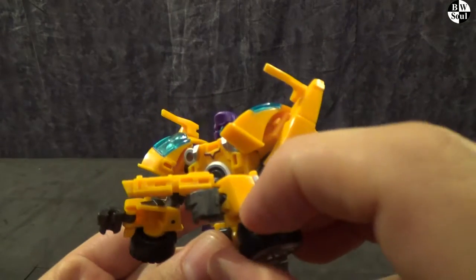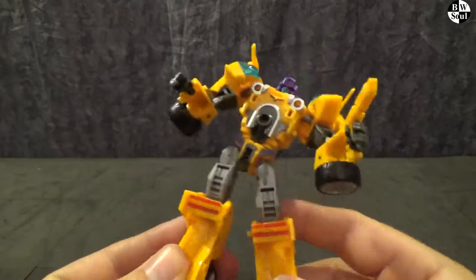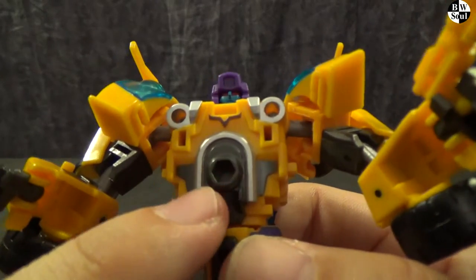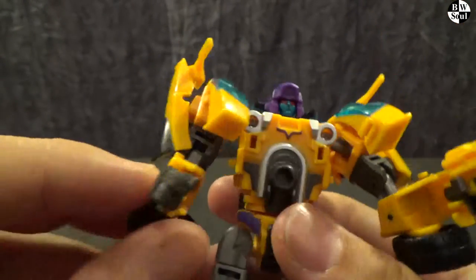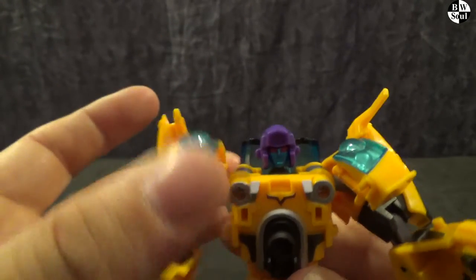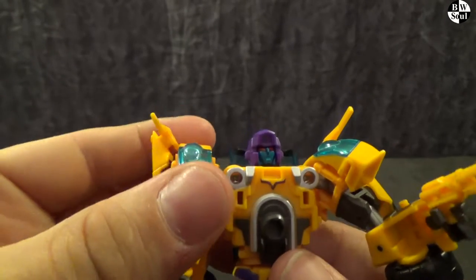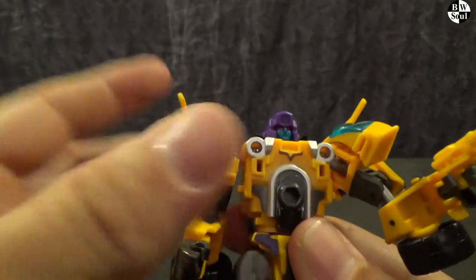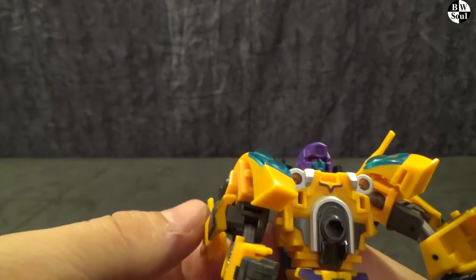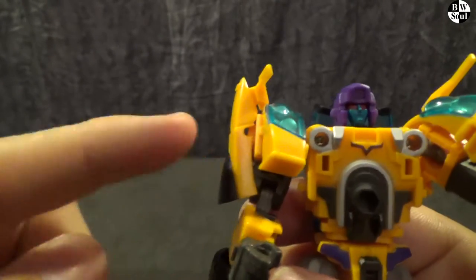And here we have Fan's Project Take On Dragstrip. He is just a nice yellow warrior. Got all this panelling, all this detail on his chest. His shoulders are quite busy and none of it locks together, which makes it a bit unwieldy. I wish this could clip in — that would be a really nice shoulder. But this bit just pops off so often.